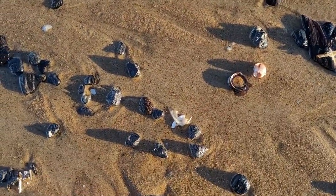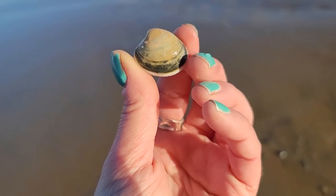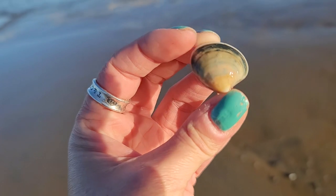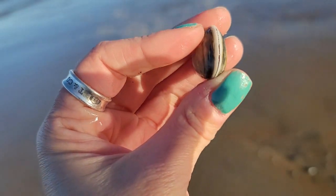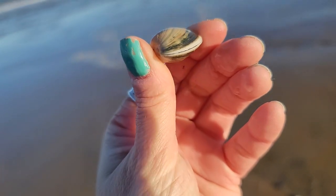This is a very beautiful baby quahog. You can see it is closed and it's still alive, so I'm going to put it back in the ocean. It has some really interesting markings on it and it's beautiful.